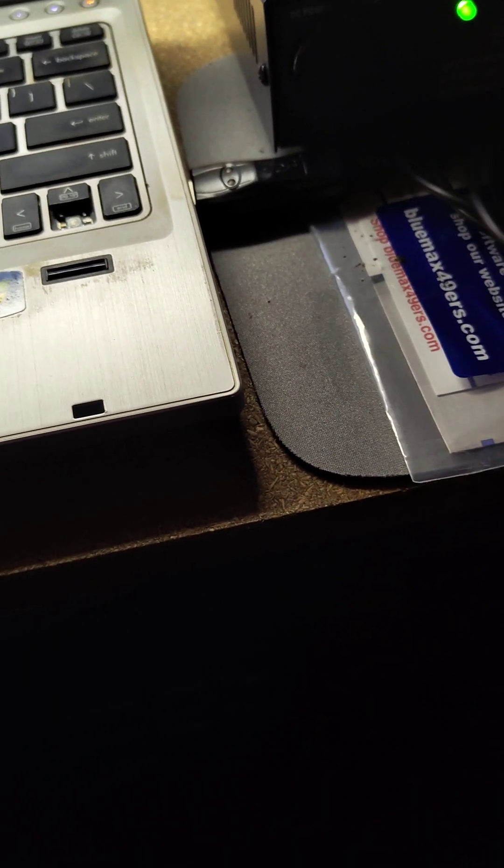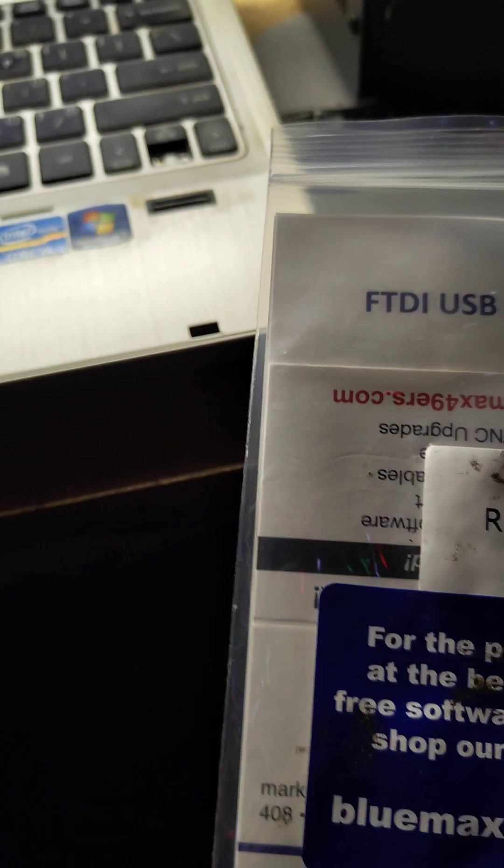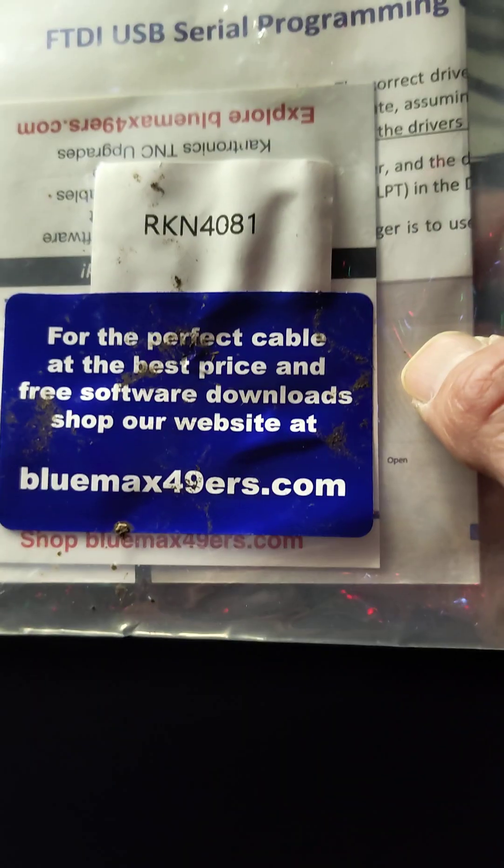The first thing I did with these radios was get my FTDI cable. I downloaded the drivers from Bluemax49ers — they're great for cables. I downloaded their driver for the FTDI and it worked great right out of the package.